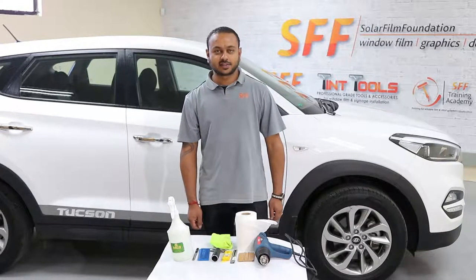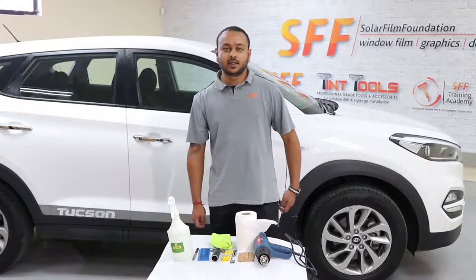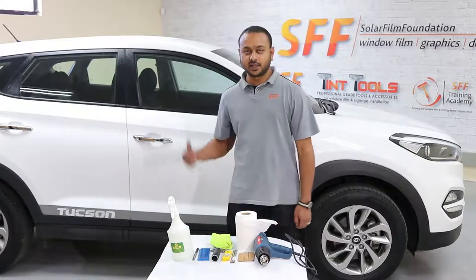Good day, my name is Trashin and I am from SFF. Today we will be doing the smash and grab installation on the Hyundai Tucson.